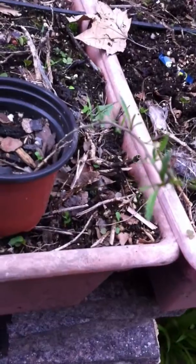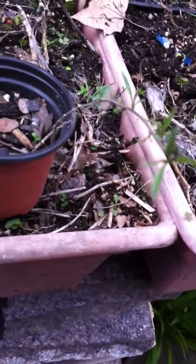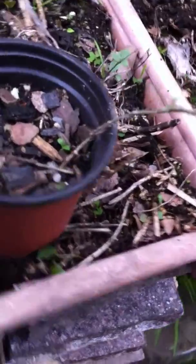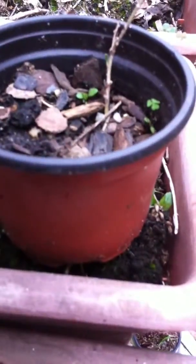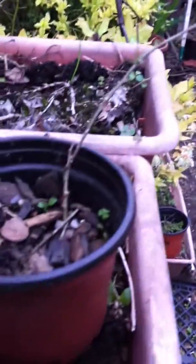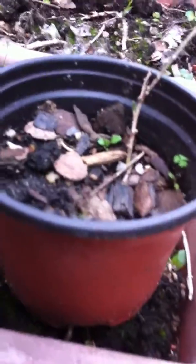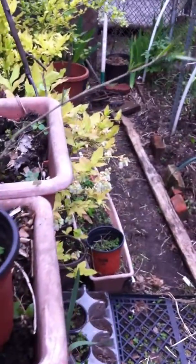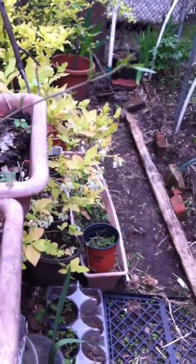This is the update on the goji. Would you believe that this is growing? After this winter, in this little nursery pot — and it's been in that pot now for about three years — it is growing, it is still alive. I thought sure this was going to die this winter, and last winter, and the winter before that. It's still alive. Unbelievable. Goji is a hearty plant.